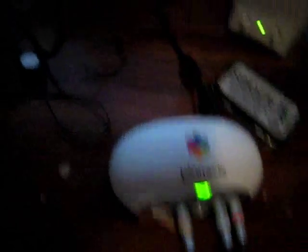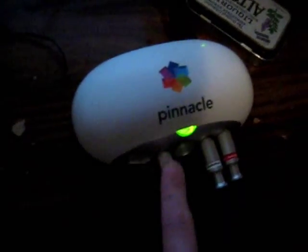We have the full setup here. Here's the VCR plugged in, and over here we have the Studio Movie Box. You can see the two audios and the video into that, and then over to the computer. So we can try this out now.